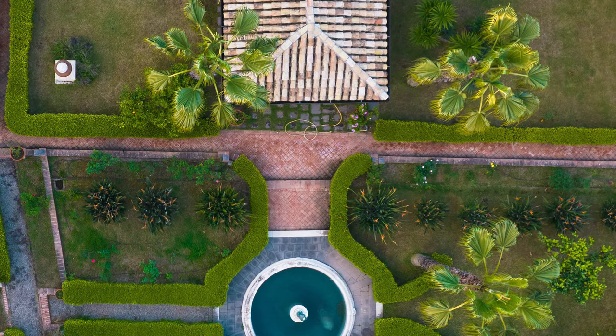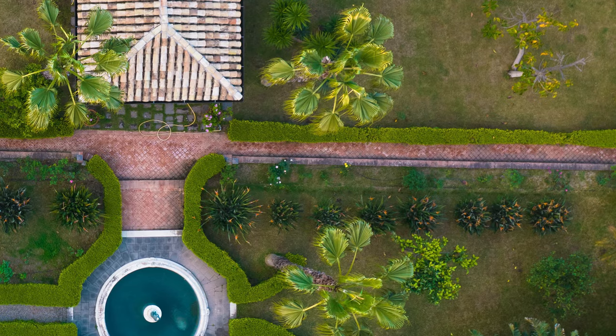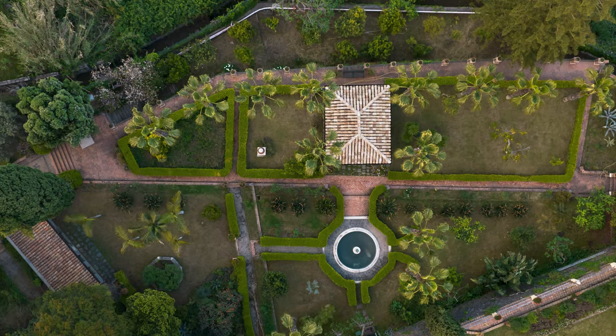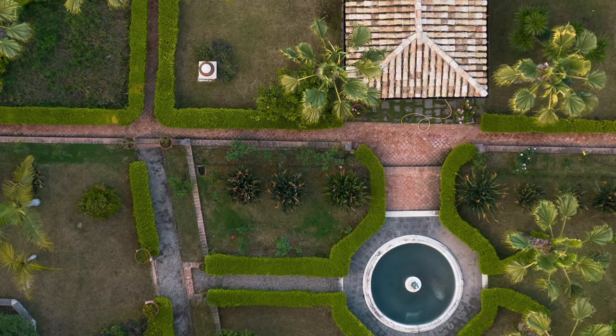As expected, the 20 megapixel sensor leaves plenty of room for cropping and reframing. After a heavy crop there is no evident loss of resolution. With the same image taken from a higher altitude, even a very heavy crop leaves the image still usable, at least for the web.